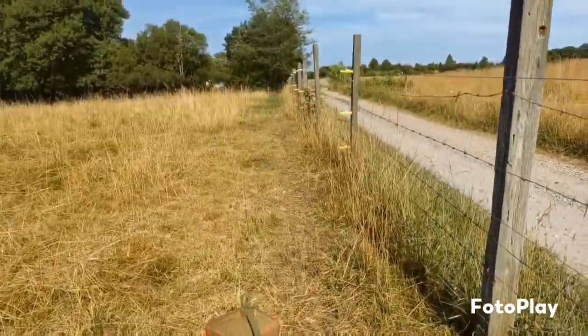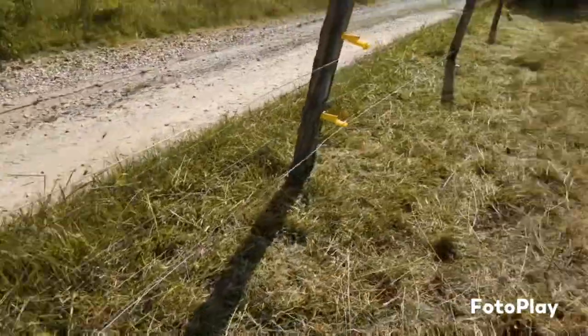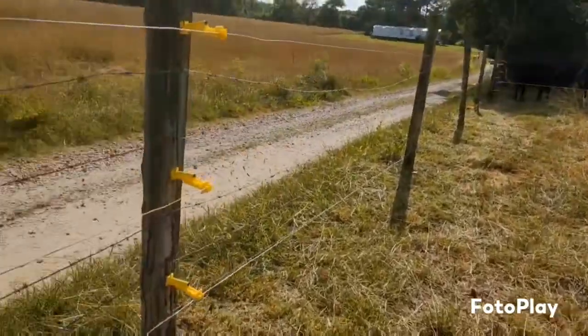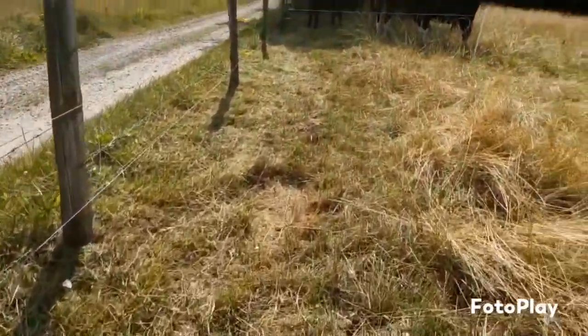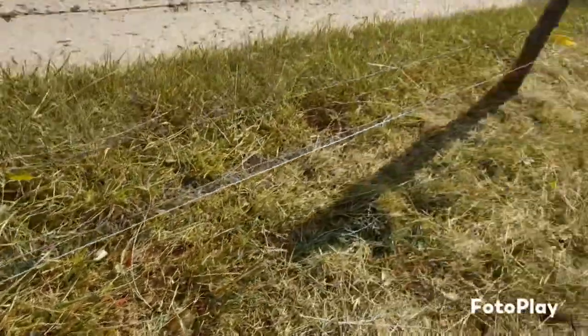Here's a good comparison of before the fence lines were cleaned versus after — at least on one side. I'm going to go on the other side and get it too. I saw something rather creepy — a big old snakeskin running down through my fence line. That's always nice.